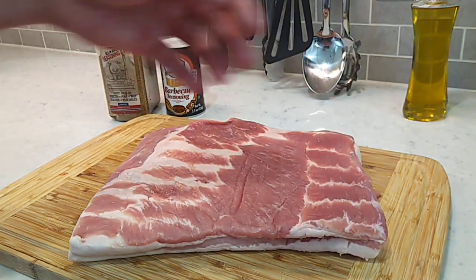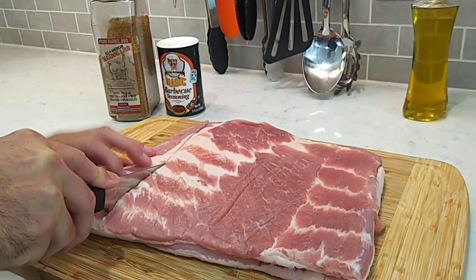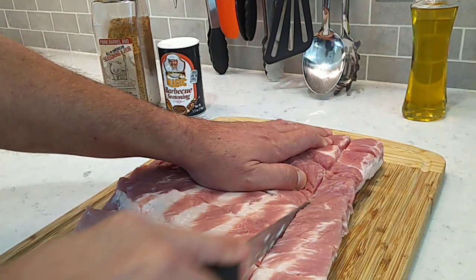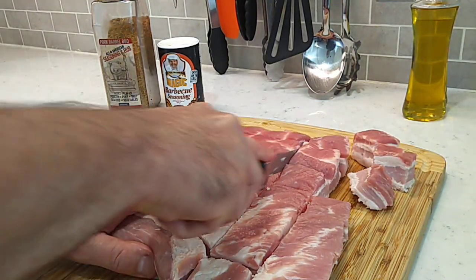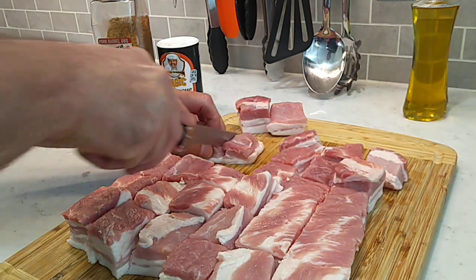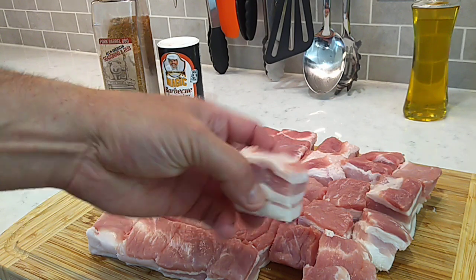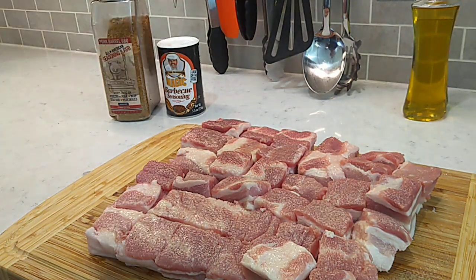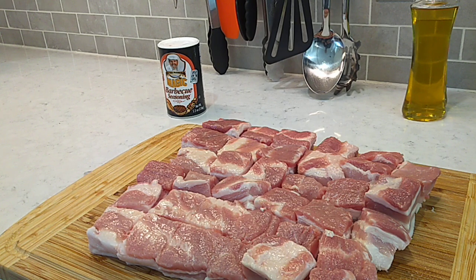The first thing we're gonna do is get this pork belly cubed up into one to one and a half inch cubes. Got the pork belly cubed up pretty good. I'm gonna go in here and spray this with a little oil. This is a little dry rub — some of this regular old stuff I use all the time, just a basic barbecue pork rub.